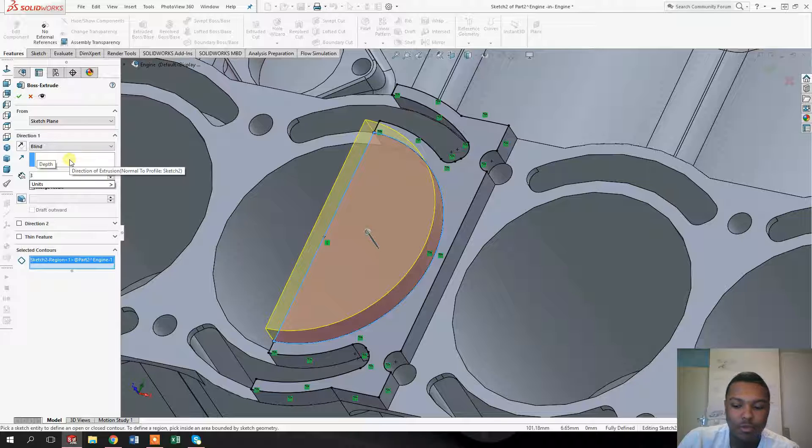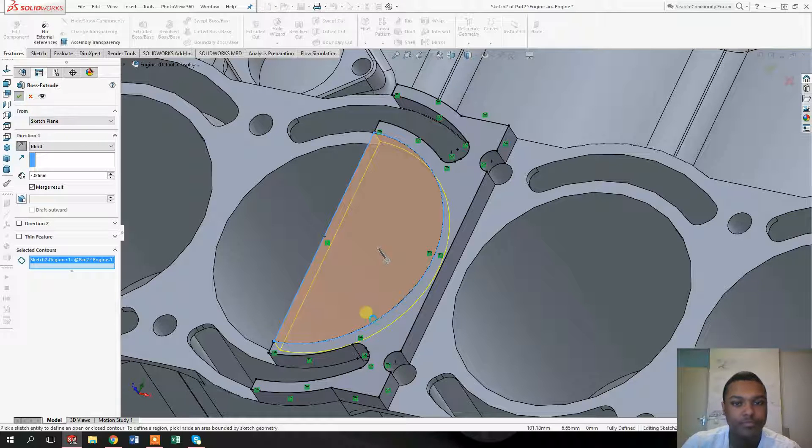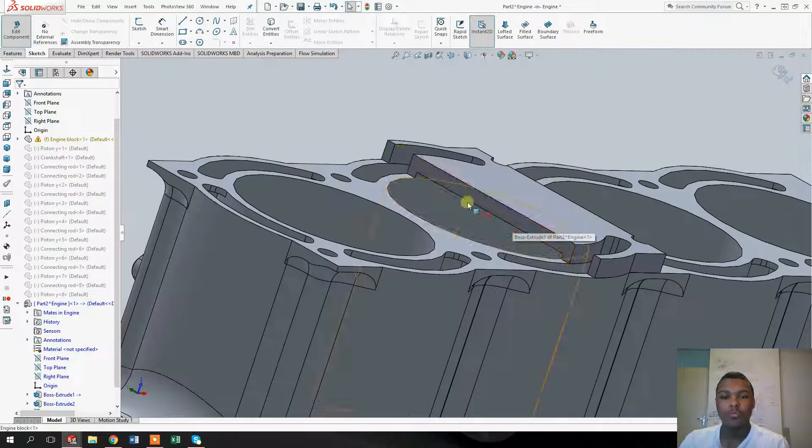Let's extrude about three millimeters — actually a little bit more will do, let's say seven millimeters — in the other direction. Yes, once you extrude this circle shape, go back down again and select this surface.